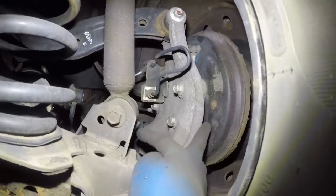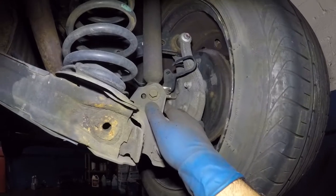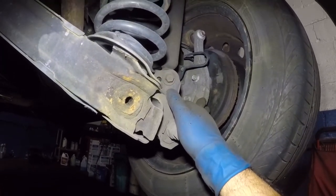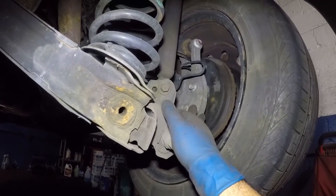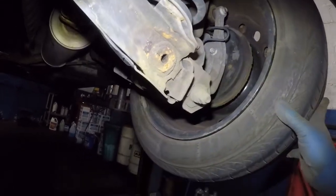In today's video we're gonna replace this bearing. It has one, two, three, four bolts and there's an ABS sensor — be careful with the ABS sensor, you do not want to damage it. We need to take off the drum. It's probably stuck in the hub here but we might have to bang it out a little bit.